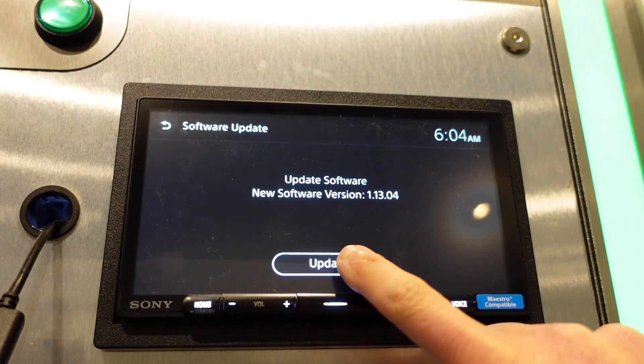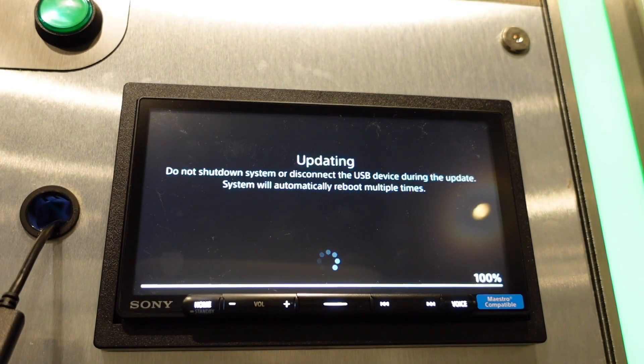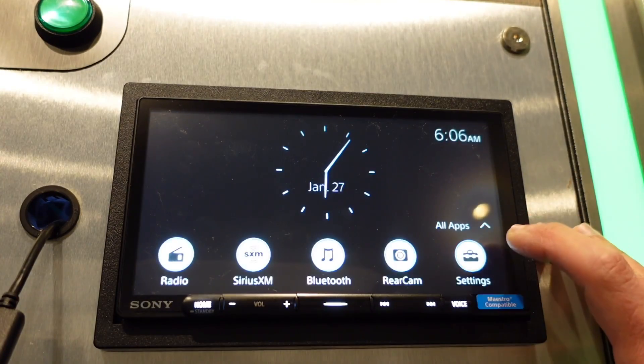It takes a while to read, then just hit Update. You're going to want to do this with the car running — not just the ignition on — to make sure your voltage isn't too low. You'll see the progress bar moving as the update goes along.